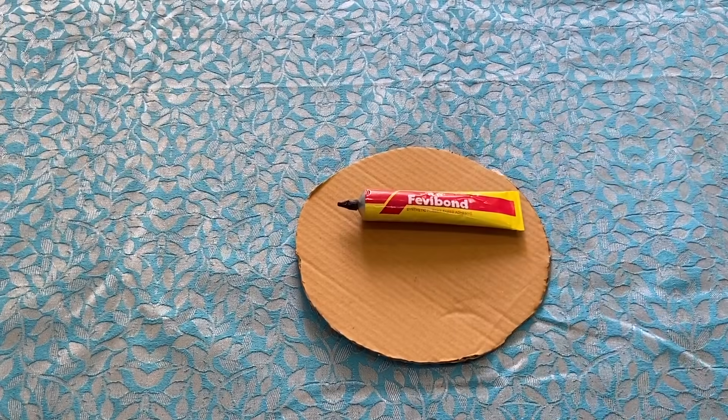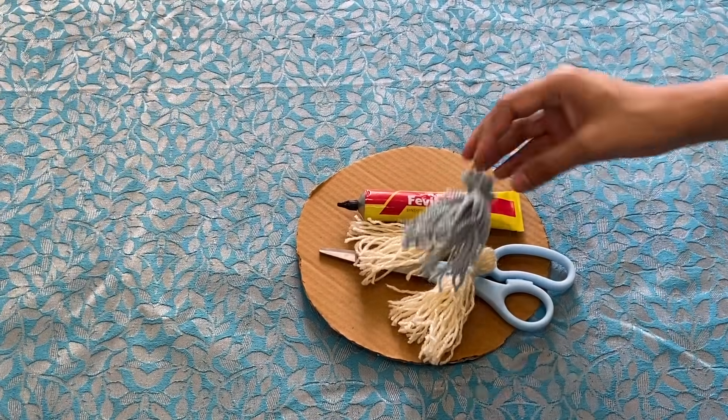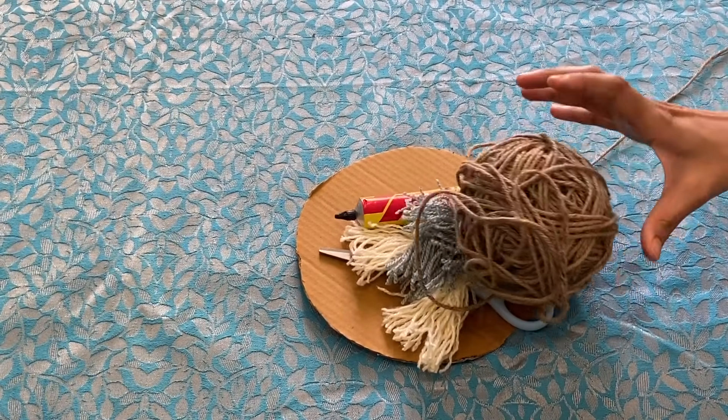For this first DIY, you will need a cardboard in round shape, Fevibond, a pair of scissors, some tassels which I have already made with the help of yarn, and jute string.